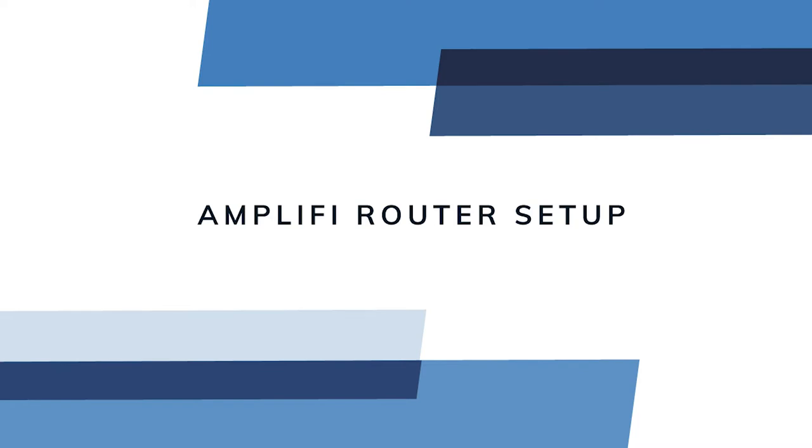In this video we'll show you how to set up your Amplify router for use with Rescue POS. First we'll cover the very basics of networking, then we'll jump right into the setup.